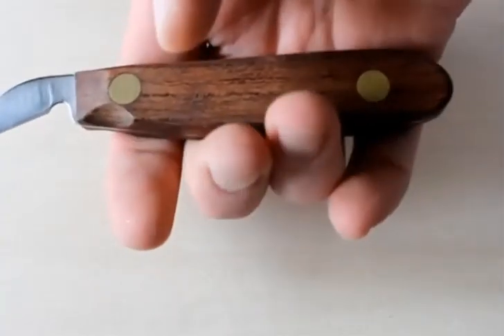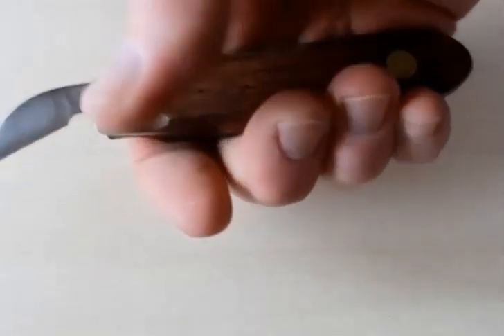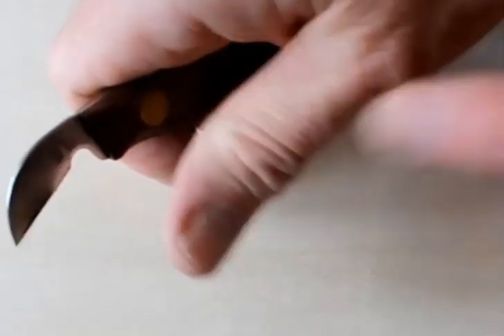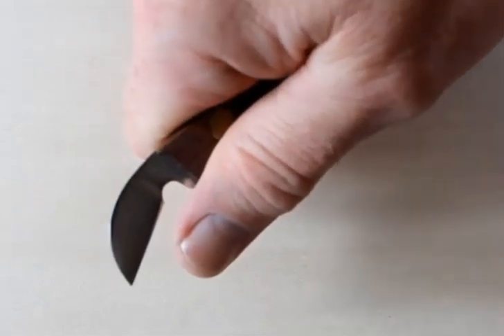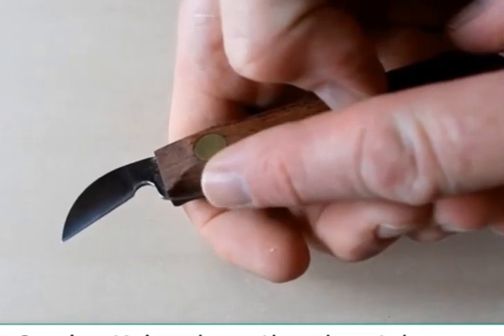Lay your knife across your fingertips and gently curl your fingers around the handle. Next, lock the joint of your thumb against the handle.